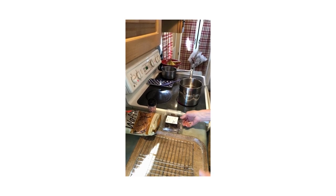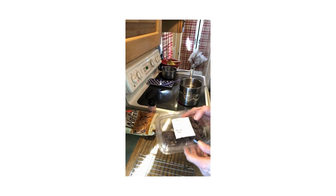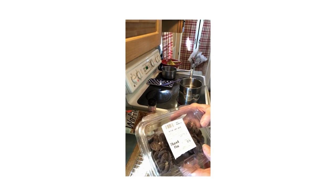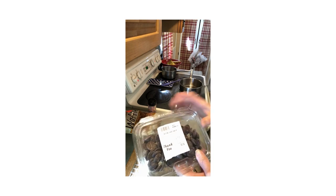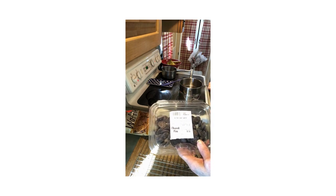We're going to make some chocolate-covered pretzels today. I sometimes make these for my husband on a holiday. You can find these chocolates — they're called wafers — you can find them in craft stores. We have a local store that sells them.